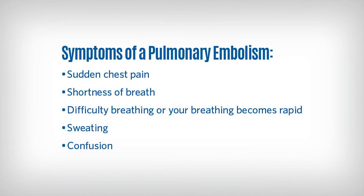A pulmonary embolism may occur if a blood clot breaks off in the vein and travels to your lungs. This is an emergency and you should call 911 immediately. Signs of a pulmonary embolism include sudden chest pain, shortness of breath, difficult or rapid breathing, sweating, and confusion.